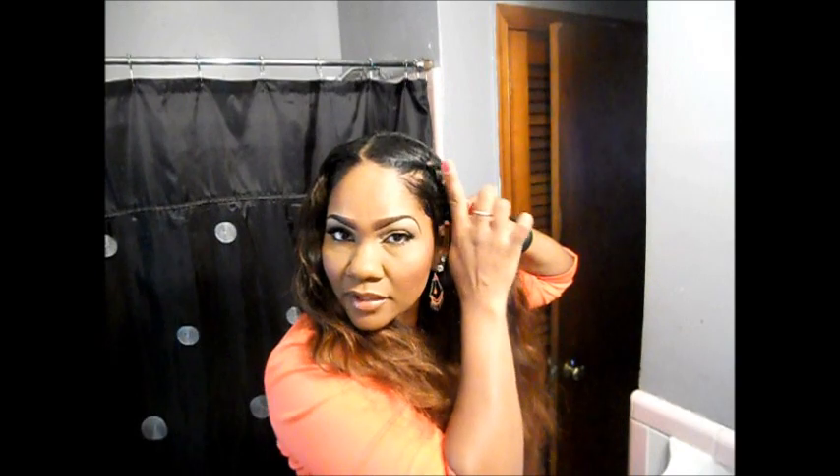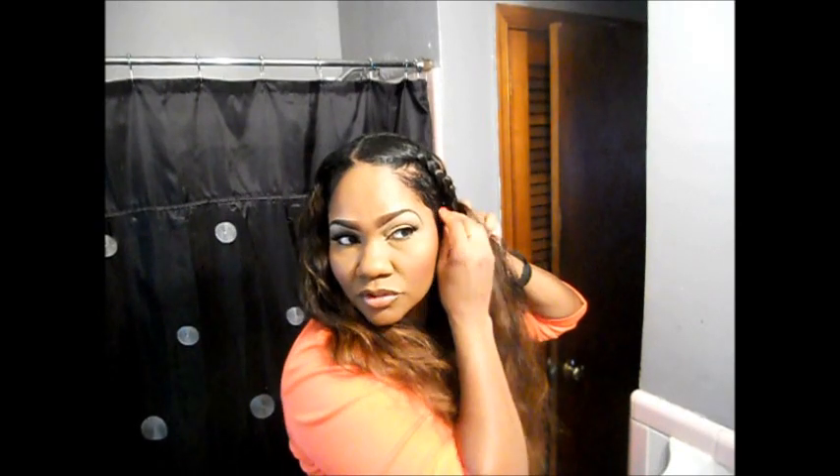You can always braid it higher up if you want, but I want to braid it lower down to where my tracks actually start, to cover the tracks. And you just continue to braid.